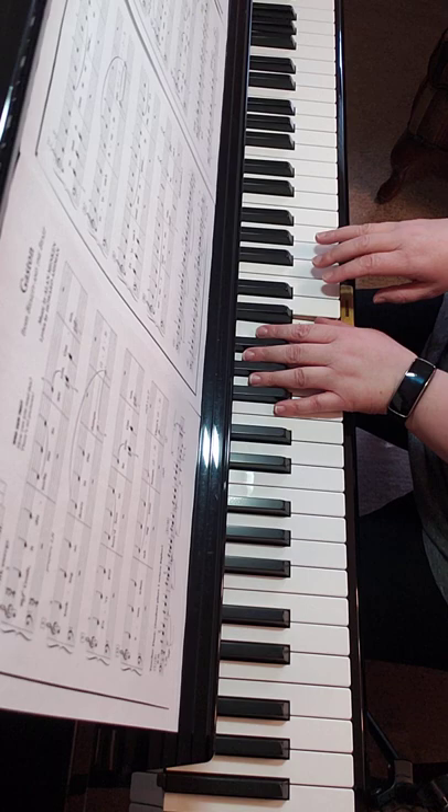Shift your thumb to C, third finger to F in your right hand.